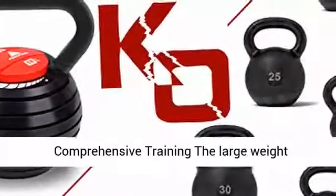Space saving: after training, the kettlebell group is stored in the form of a single 40-pound kettlebell. The handle is ergonomically designed, matte and non-slip, strong and durable. Click the link in the description to get this product today at the best price.